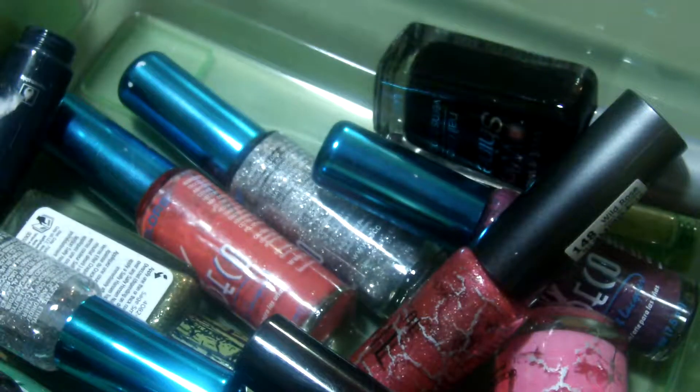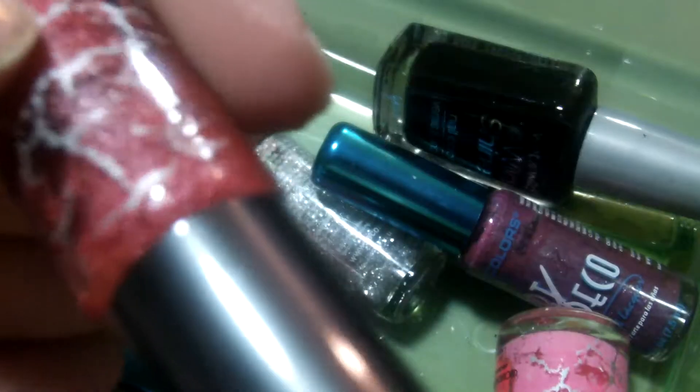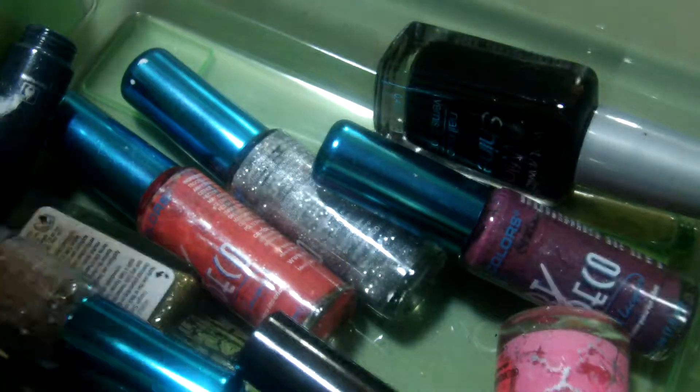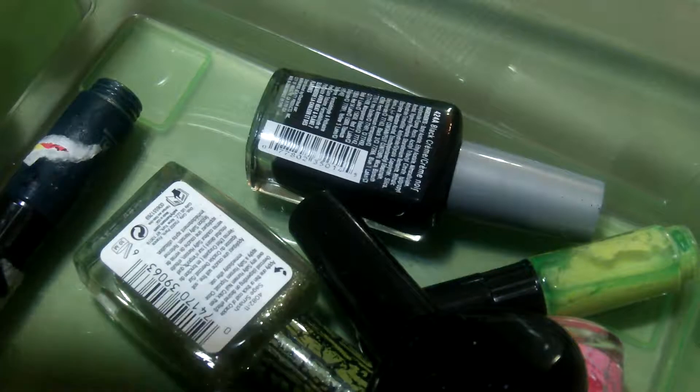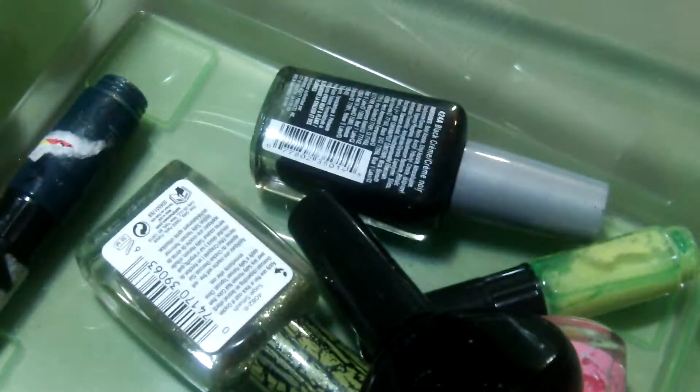We have a white NYC Longwear I'm going to keep. I might get rid of this one — it's in Melon Green, a limey green striper, but I don't use them. This one is in Wild Rose — I'm going to get rid of it. I have a silver and a hot pink I'm going to get rid of, and then a fuchsia color I'm going to get rid of. I might actually keep the silver glitter one just because it's a silver glitter striper. This is an Art Deco Green from LA Colors — I'm going to get rid of that, and the black striper too.